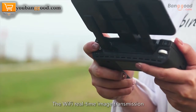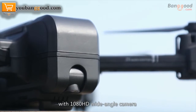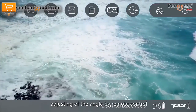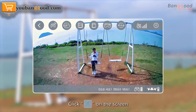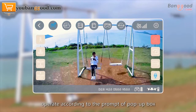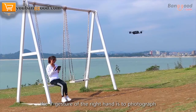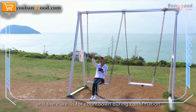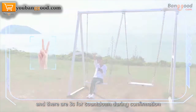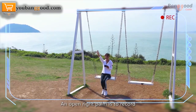Adjust the angle of the camera using the remote control. The drone features Wi-Fi real-time image transmission with a 1080p HD wide-angle camera and an adjustable 90-degree camera angle. Gesture control: click gesture photographing on the screen and follow the on-screen prompts. The V gesture of the right hand is to take a photo with a 3-second countdown, and an open right palm is to start recording.